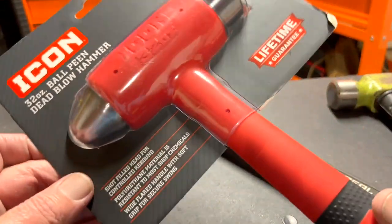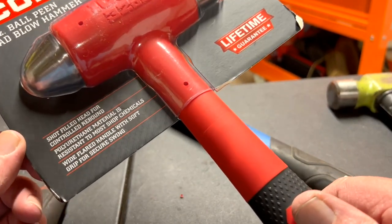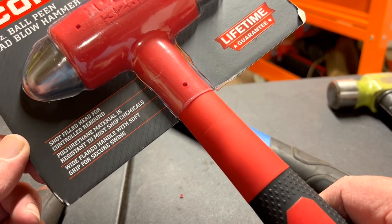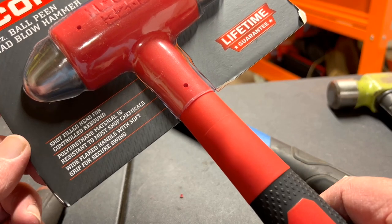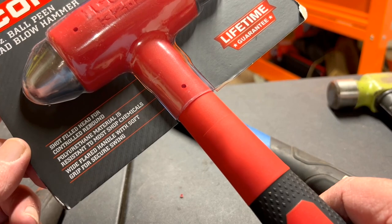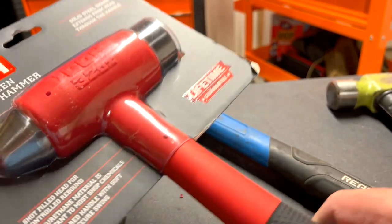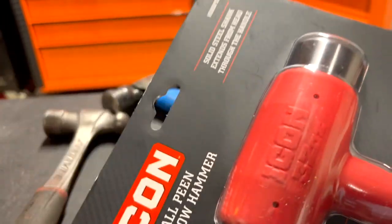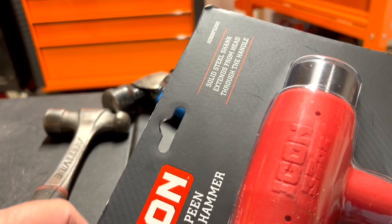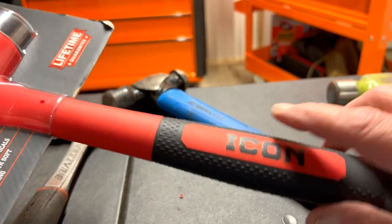On the back of the package: shot-filled head for controlled rebound. The body material is resistant to most shop chemicals. Wide flared handle with soft grip for secure swing. Solid steel shank extends from head through to handle all the way to the end.